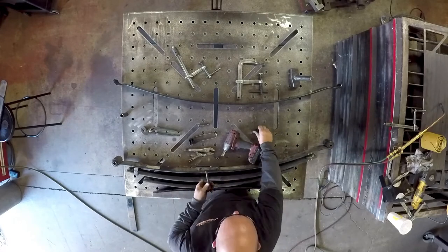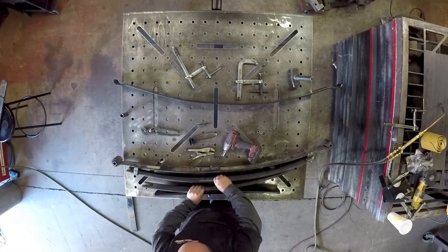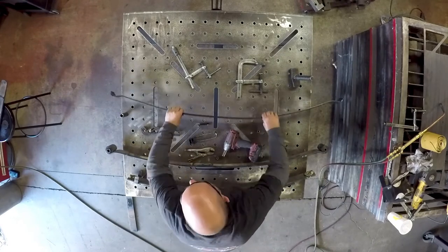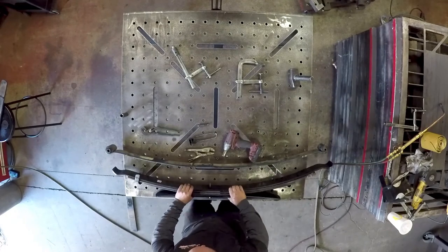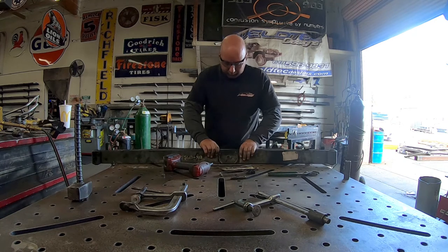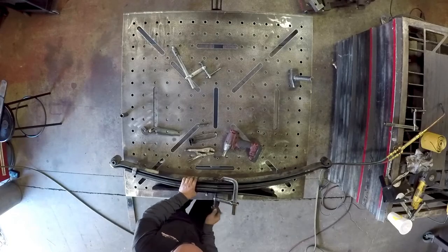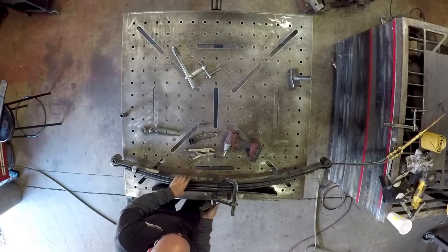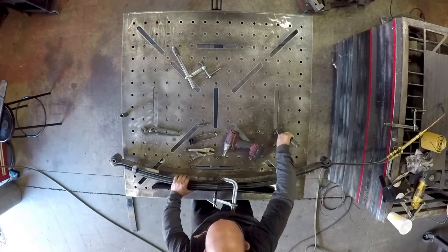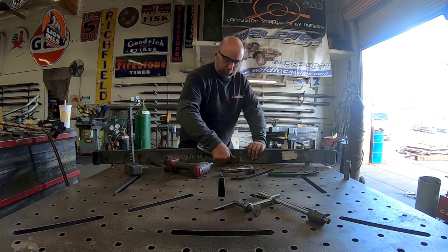I'm going to take the center bolt and start it from the bottom, working it back up into the leaf spring. Now I have it going through the bottom leaves, and then I'm going to take my main add-a-leaf and put that in. Last, I'm going to put this on. This is where that C-clamp will come in handy — I can put this on there, tighten it up a little bit, and you can see the pin now coming through. I can use Thor's hammer and just tap it out the rest of the way through. That's the old nut — I want the new nut, which is going to be a 17 millimeter.